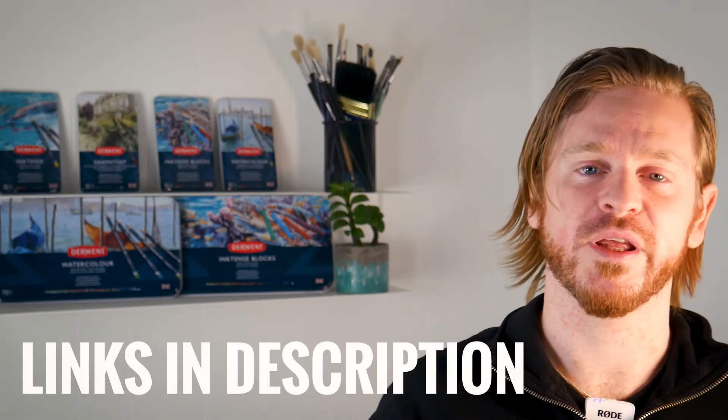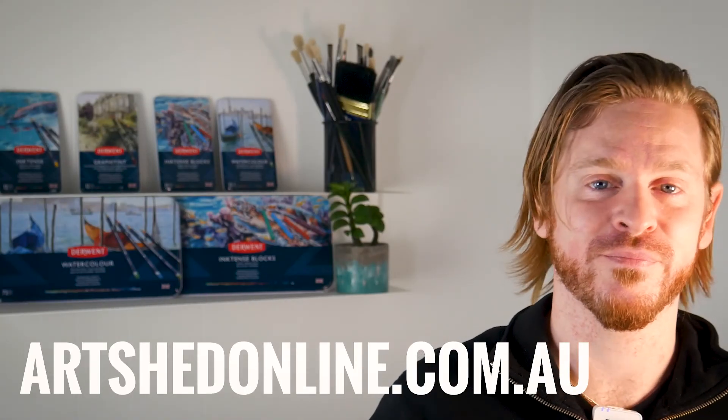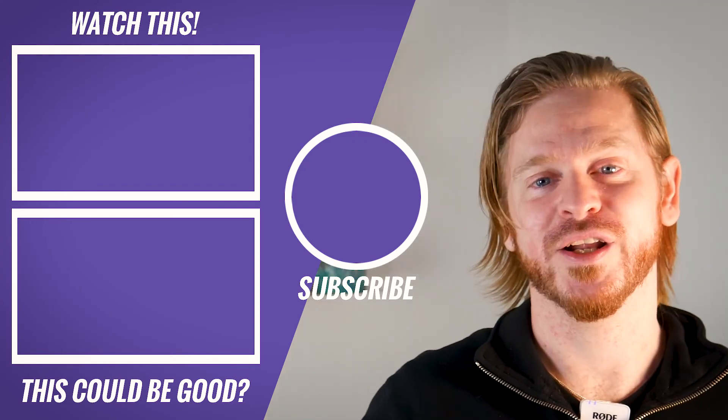Thanks for exploring the range with me. I hope this was informative and don't forget you can find all the links available in the description. Come shop Derwent products and thousands more in store and online at archedonline.com.au. Stay creative and I'll see you next time.